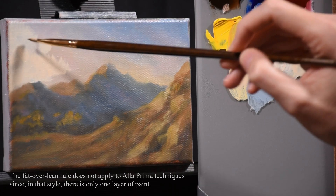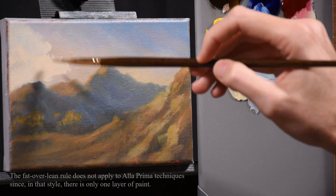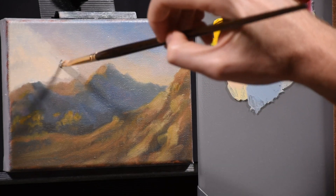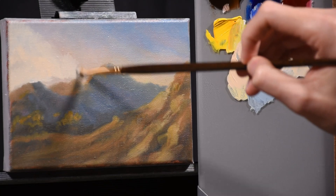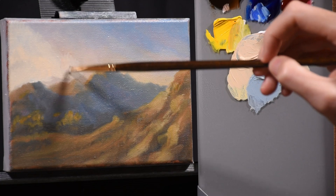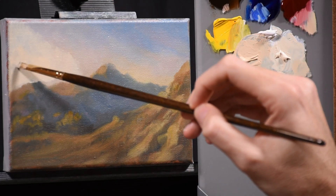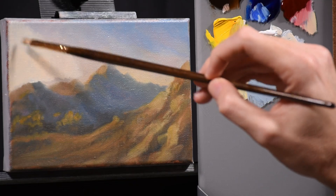The colors have been pre-mixed with a little linseed oil to fatten them up — that's not the same as thinning. Thinning is what you do when you add a solvent, also called a thinner, because instead of oil you're adding something that will evaporate and no longer be in the paint film.